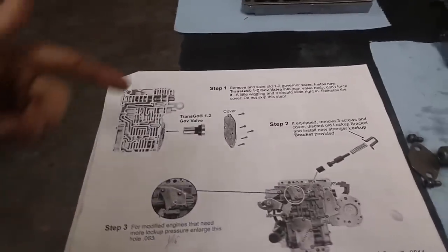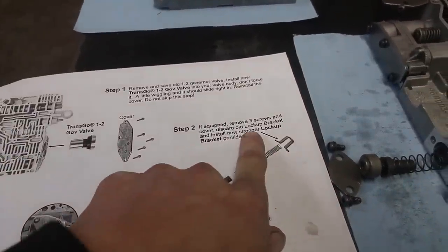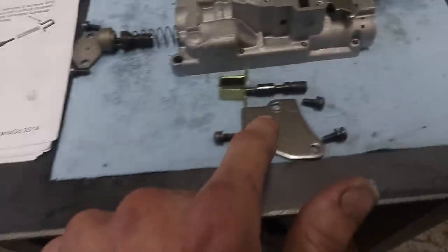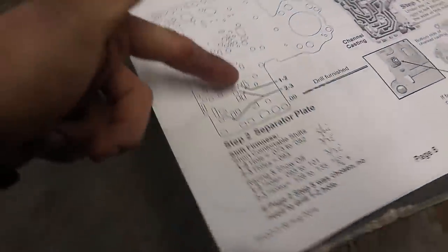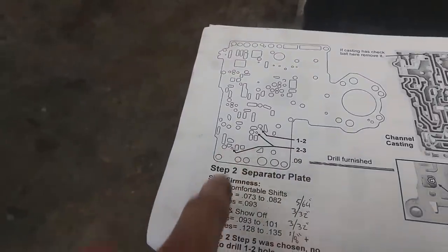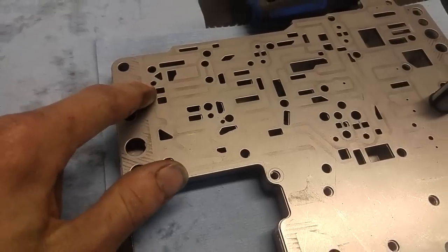Page four, step one: replace the 1-2 governor valve — I've got the new governor valve for the 1-2 shift right here. Step two: new stronger lockup bracket — got it right there, goes right there. Modified engines that want more lockup pressure — well we're definitely gonna want that, so drilled that hole out right there. Step five: drill out our separator plate. I went for the bigger ones obviously — 3/32 in the 1-2 hole right here, and then the 2-3 holes, just a little bit larger than 1/8. Got that done. I don't need to worry about the rest of this because I have a different transmission.